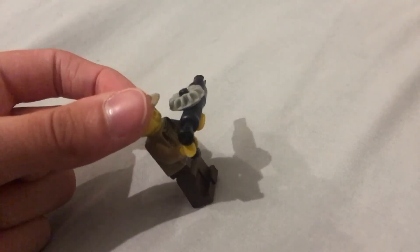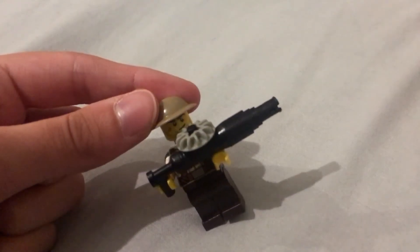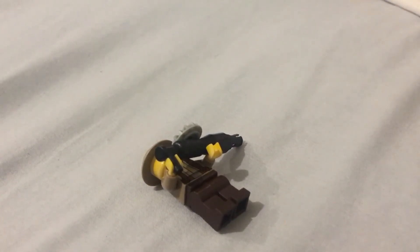It's even got the top bit, so yeah, that's all — and for now we're done.